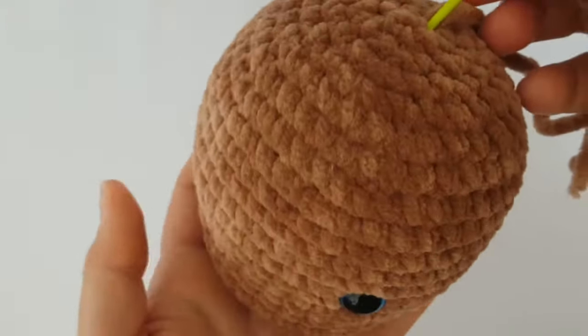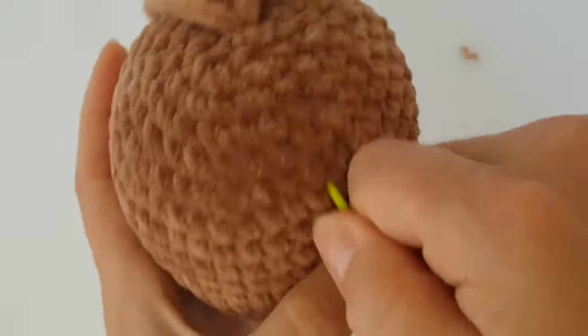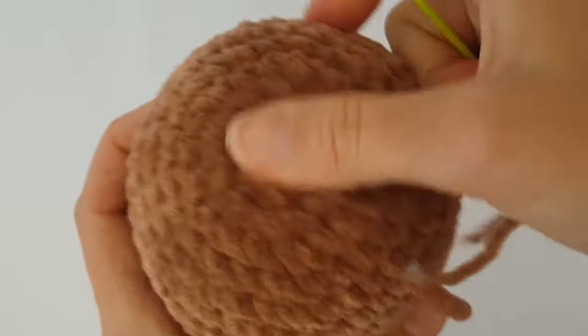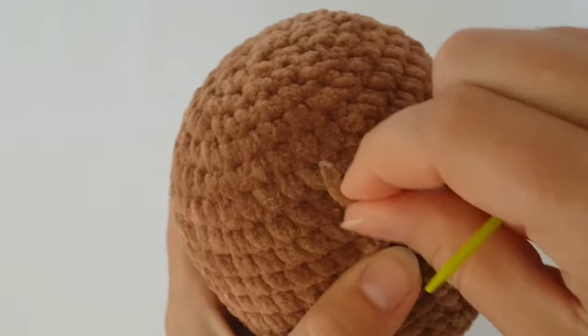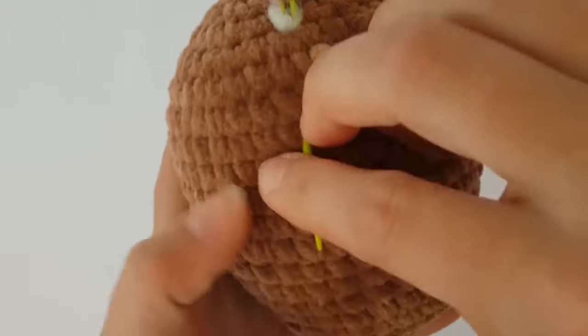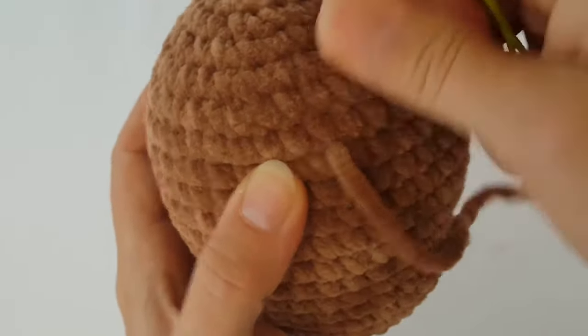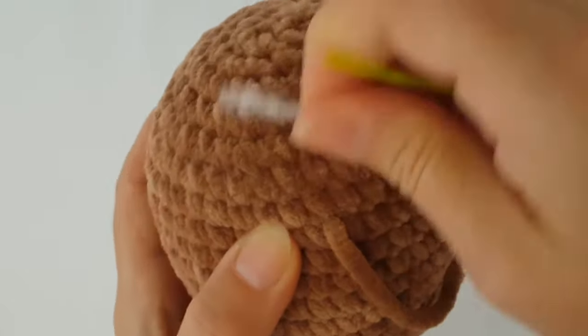I'm going to run the tail through single crochets and lead it toward where the neck will be, because the body and neck of the horse will be attached there and the tail will be hidden well.